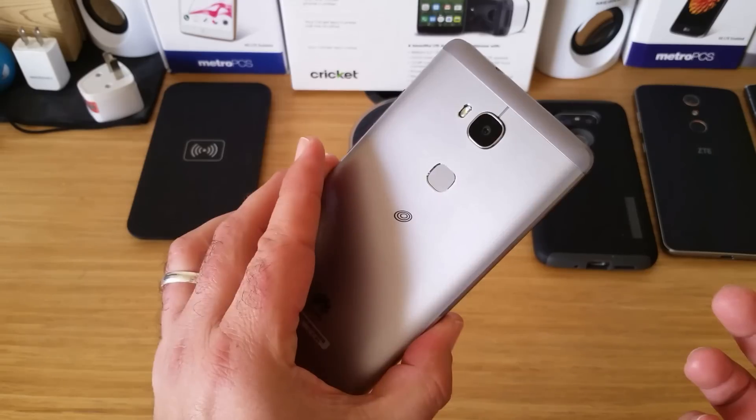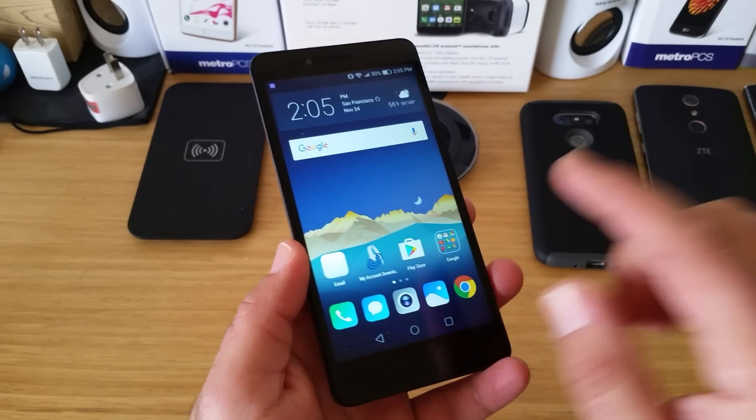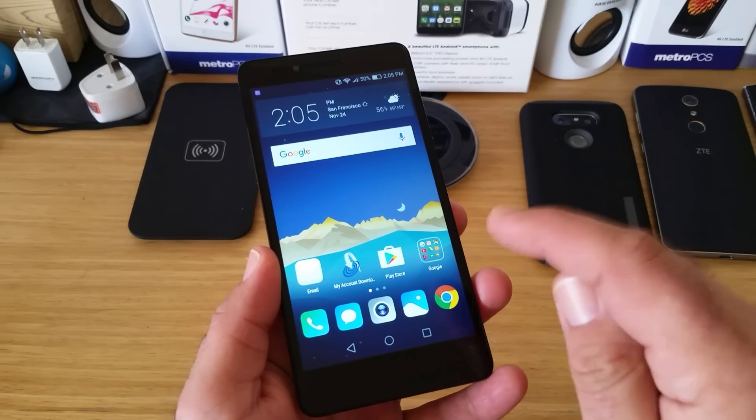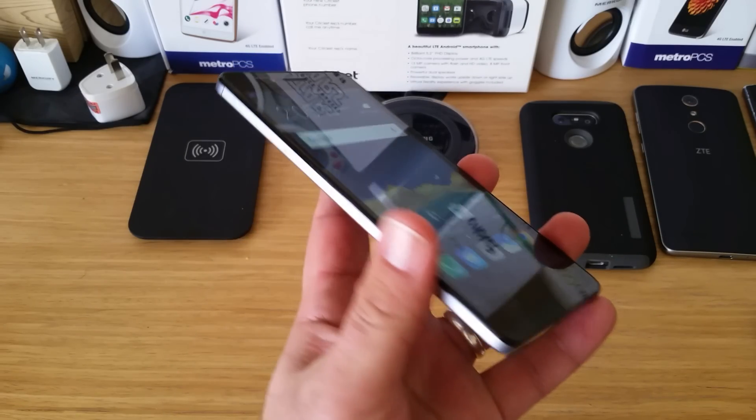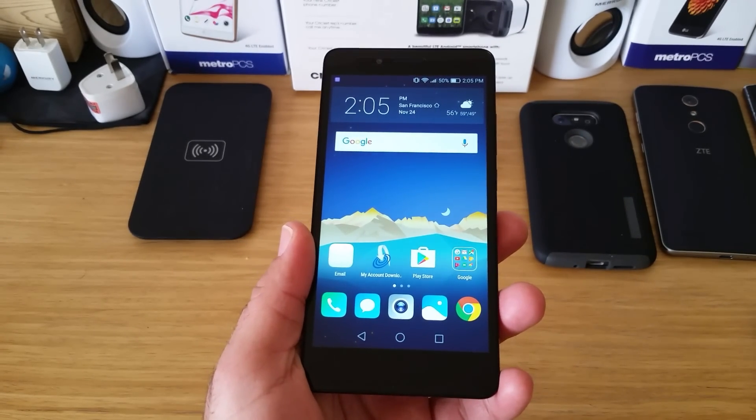So those are the two ways of taking a screenshot on the Huawei Sensa LTE device. Again, very, very nice device and this is still on sale just for a limited time for $99. I definitely recommend picking this device up. Still working on my full review so stay tuned for that.